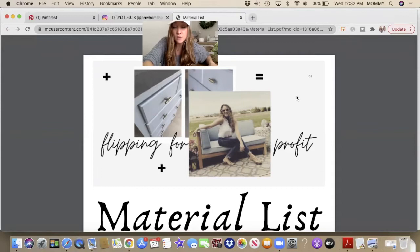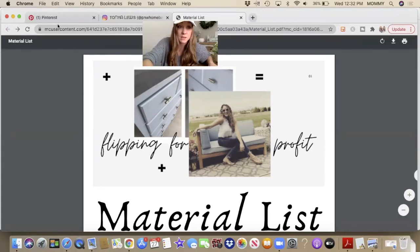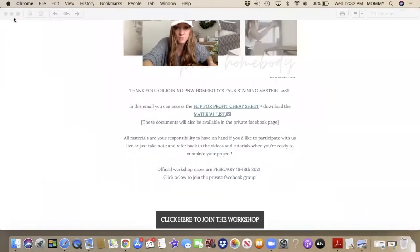I plan to go live each night for probably about an hour, basically sip and paint style. I'm just going to be giving you direction on exactly what I'm doing and each step that I take through this process. Let me show you a couple of before and after pictures.